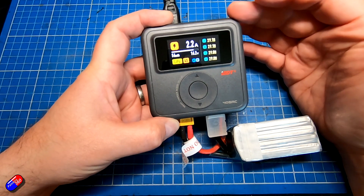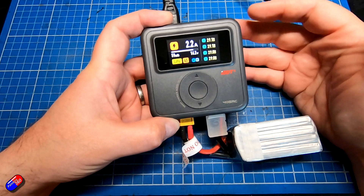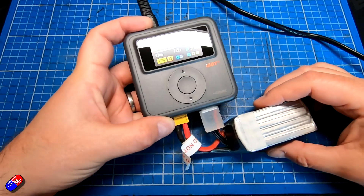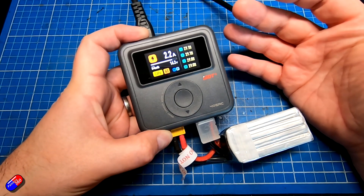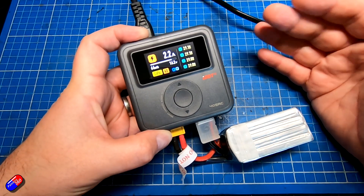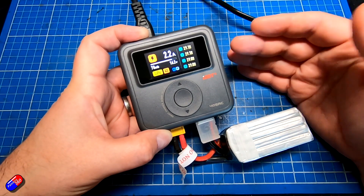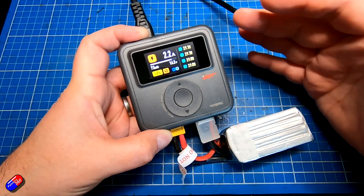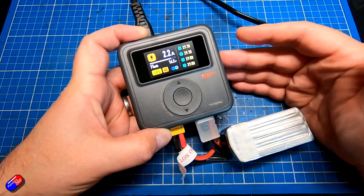I quite like the ISDT brand for chargers — it's one I've trusted the longest. It's great to see them bringing out a smaller compact unit like this for those coming into the hobby who don't want to be overwhelmed. But for those of us who've been in the hobby a bit longer, this will feel overly simplistic, lacking functions like discharge cycling and other features you'll want and need when your batteries come to the end of their life.